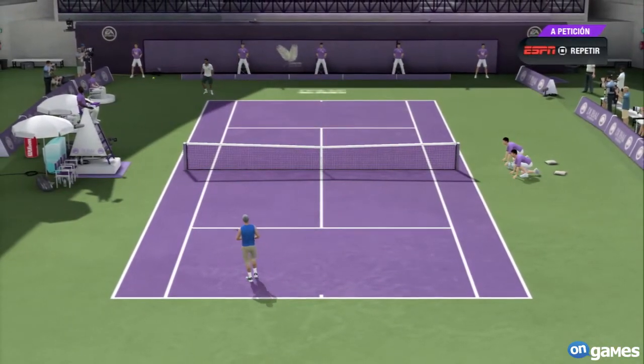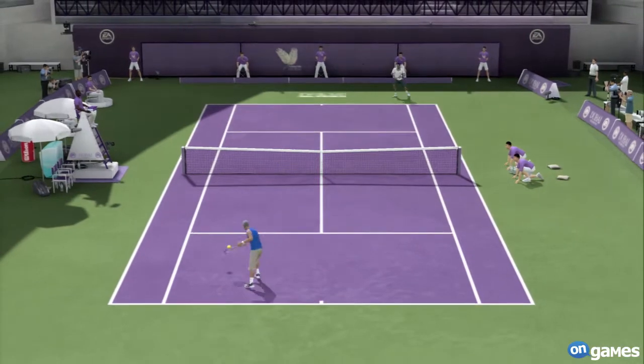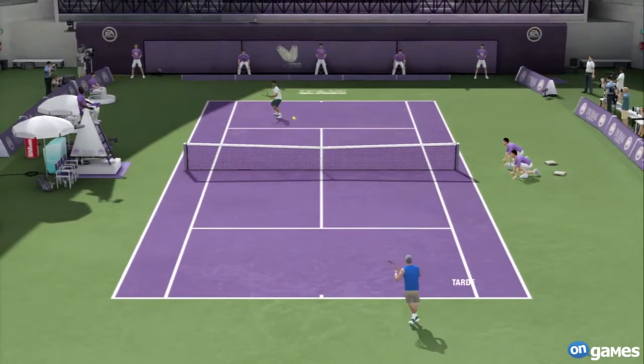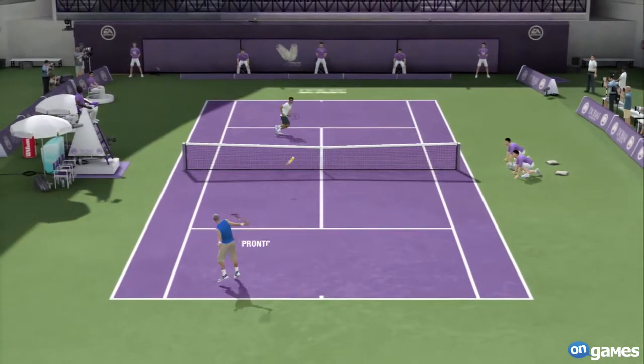Wrong footing his opponent — that's where he's unbelievably strong. From that position, to be able to hit a clean winner just shows how strong he really is. The pros and cons of hitting your shots deep: the pros are you give your opponent less time to come up with a pass and less confidence that he'll be able to do something with it. The cons? None.